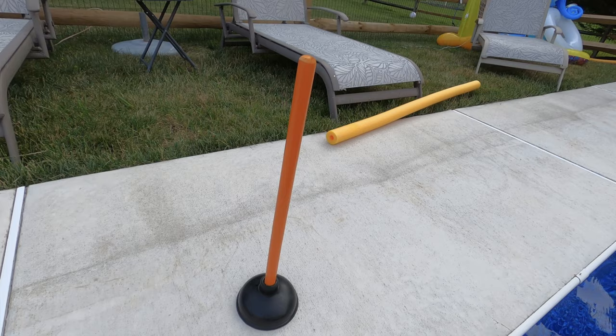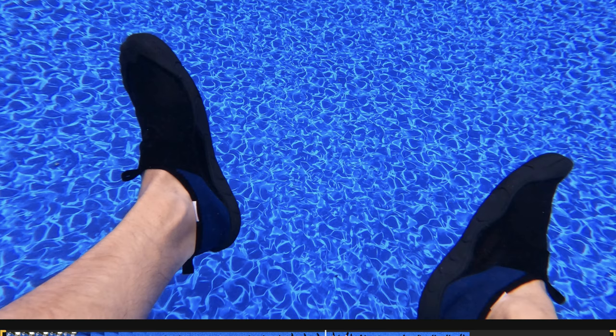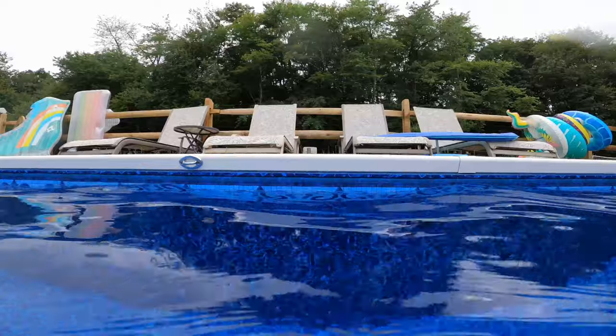Hello, welcome to the channel Family DIY TV. Today we're going to show you how to remove wrinkles out of your pool liner with simple tools. It's a pretty easy process that I think anybody can do. Please stay tuned and let's do this.